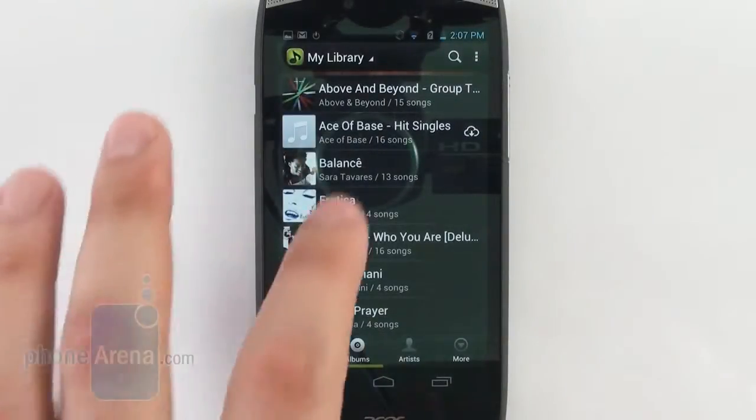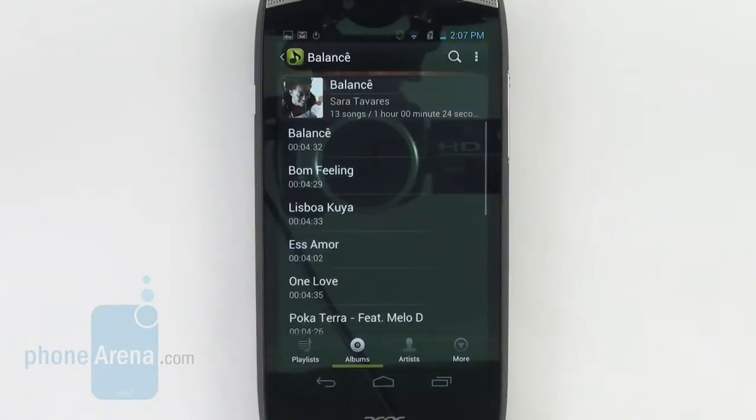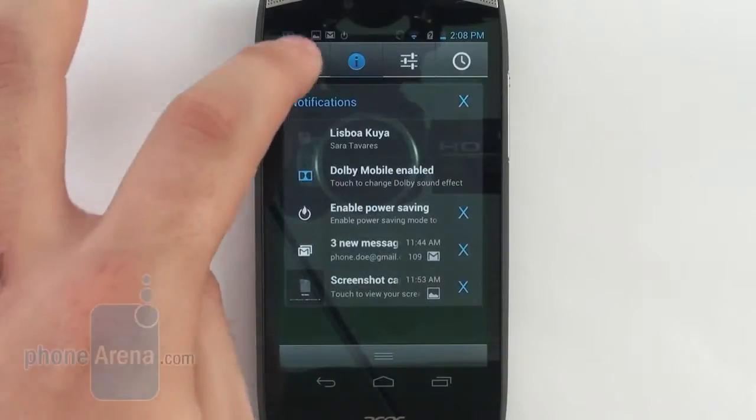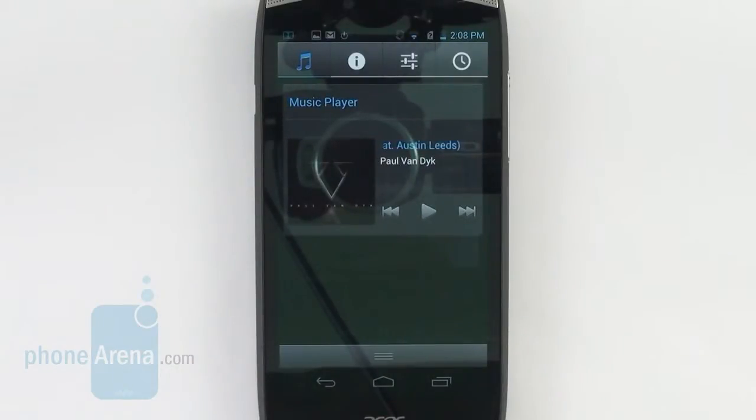Using the Acer Cloud Mobile as a music player can be frustrating because if you download music from the cloud or attempt to play music from the cloud, the only player you can use for that purpose is the one that Acer has supplied. At the same time, the Acer player doesn't have a home screen widget and it doesn't have controls on the lock screen, which is a bit disappointing. Ironically, there are controls on the drop-down menu, but those work only with the Play Music app, and that application doesn't have access to any locally stored music from the cloud.